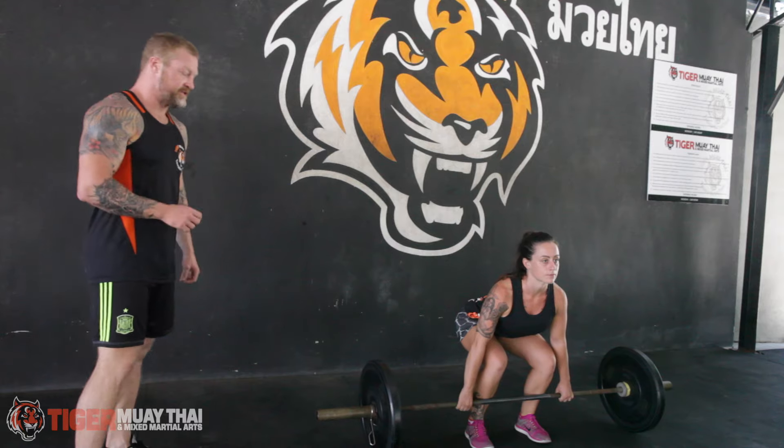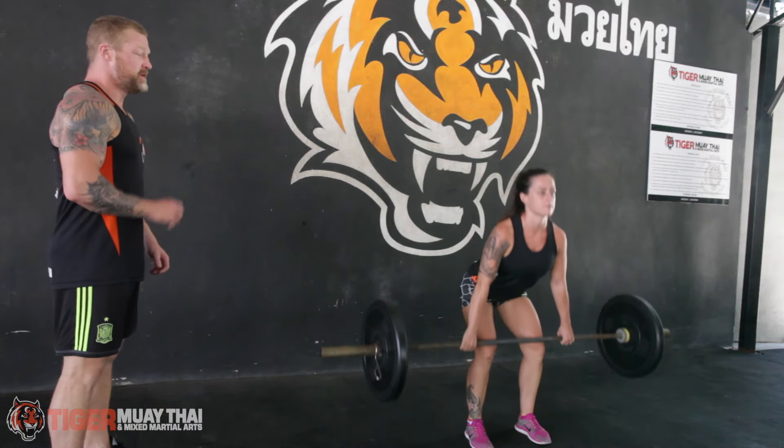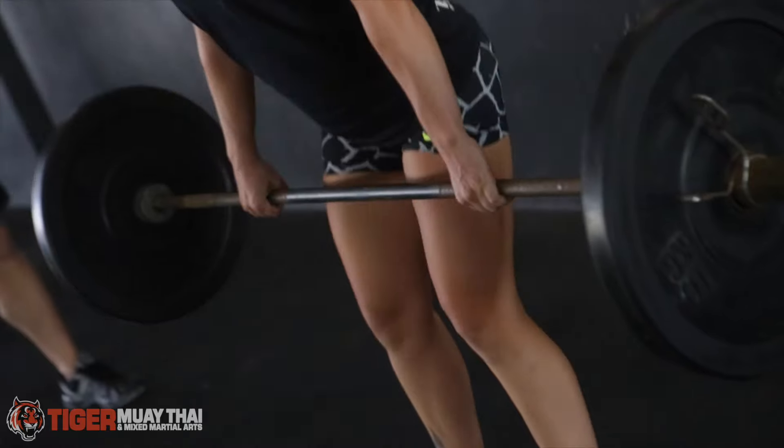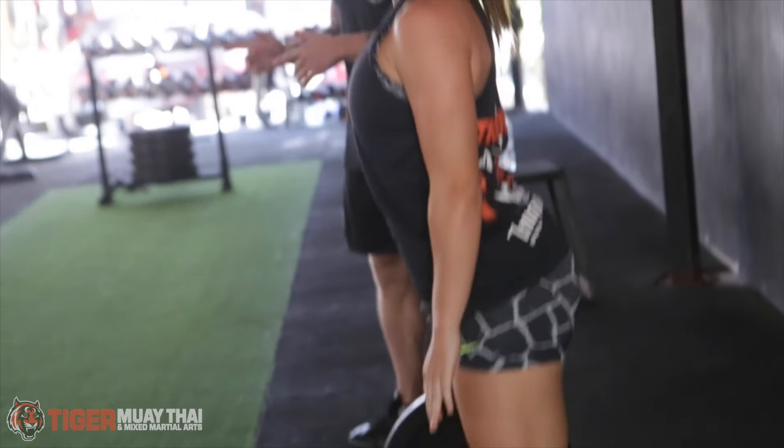The whole time, she's pushing through her entire foot, keeping it flat, keeping her eyes up, keeping her shoulders back with that excellent posture, not risking any injury in her lower back. Thank you, Jess.